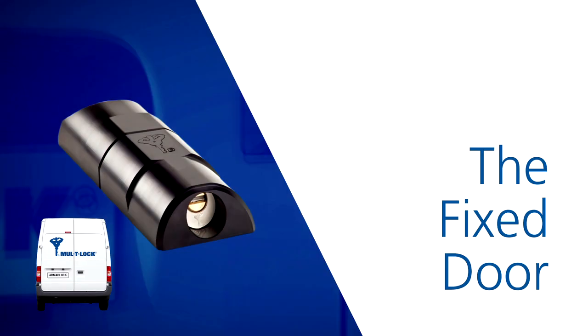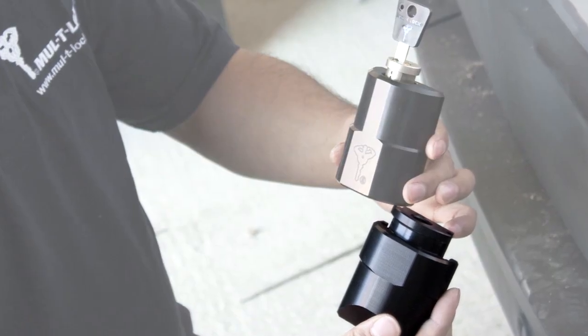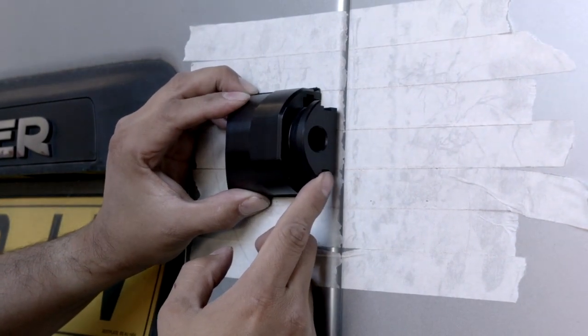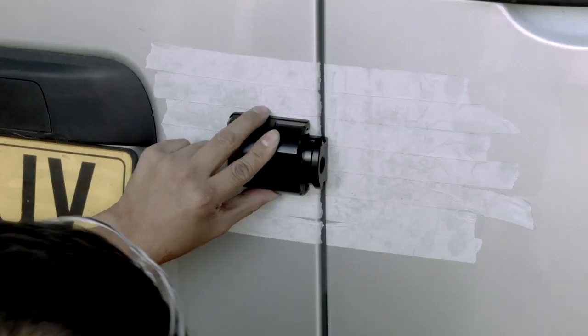Starting with the fixed door, we require the Armour Lock solid body part which does not have the cylinder located within it. Holding the unit with its gasket in position, we can present it to the fixed door. Locate it so the receiving lip overhangs into the door gap but does not affect the operation of the opening door.